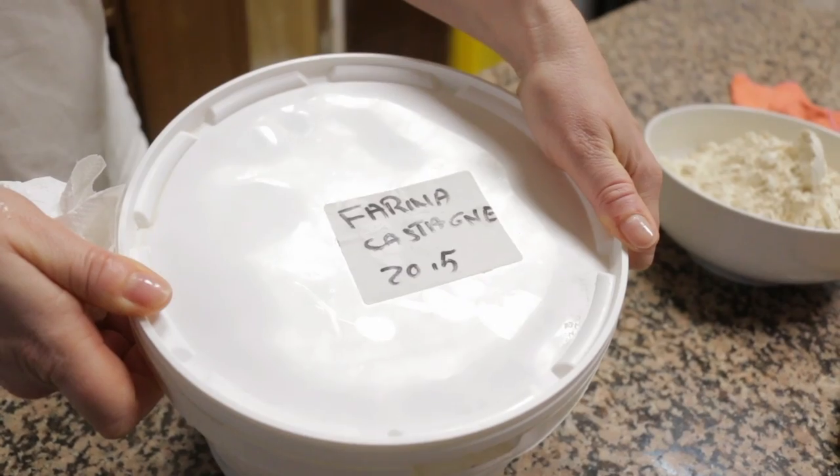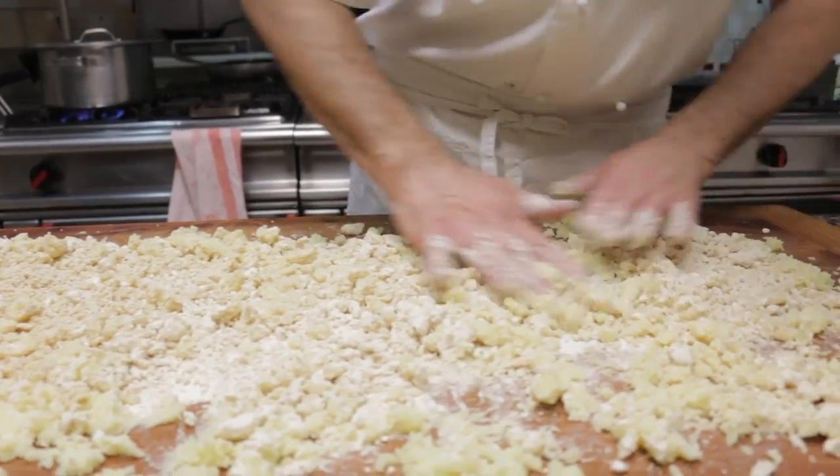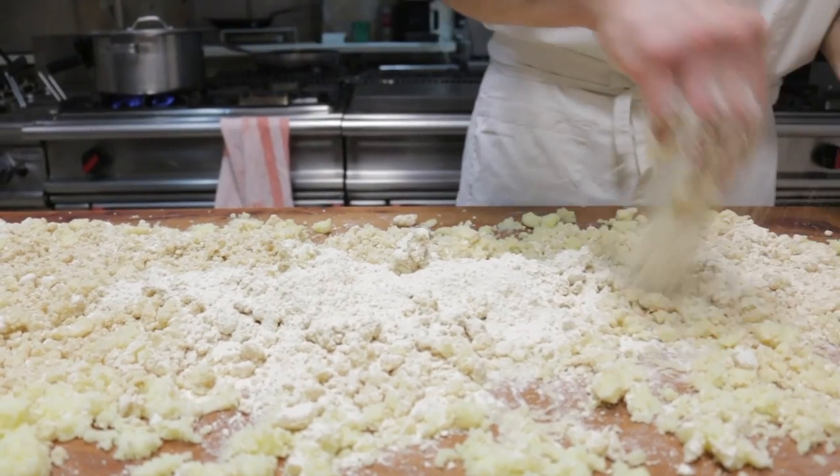He adds a dusting of chestnut flour and gently rolls the potato so it begins to absorb the flour. He also adds wheat flour, to ensure the gnocchi stay together when cooked.